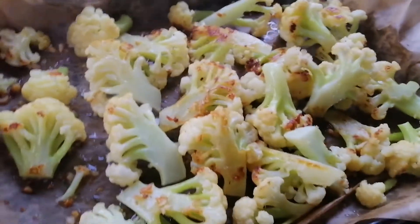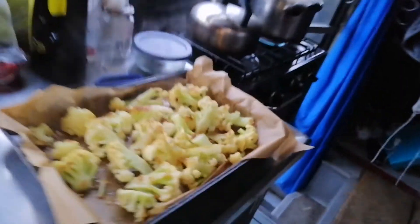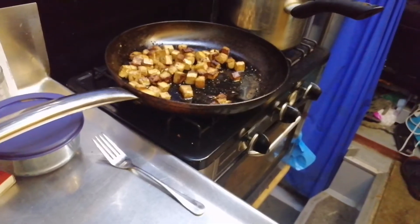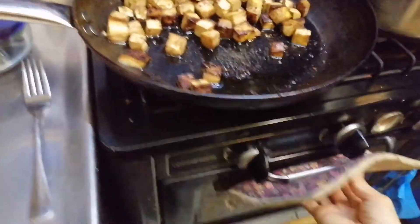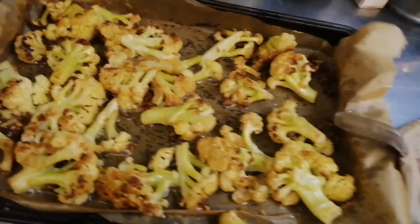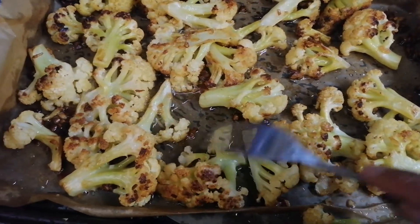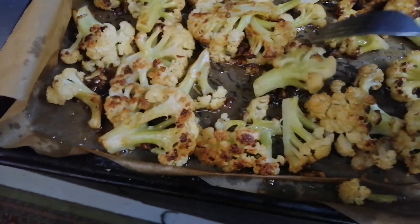Here we go, it's looking really good. We'll just put that in for probably another 20 minutes. Okay, I think it's done and this is what it looks like now — it's all sizzling.